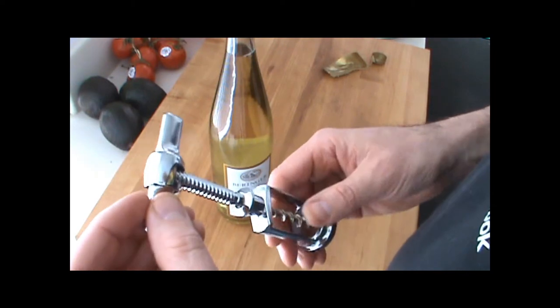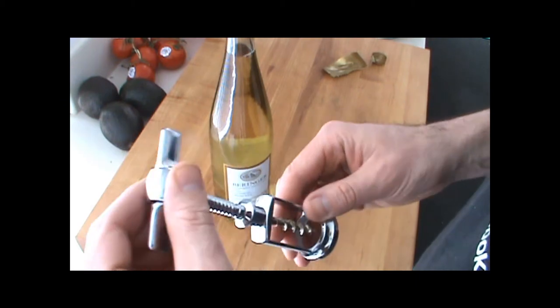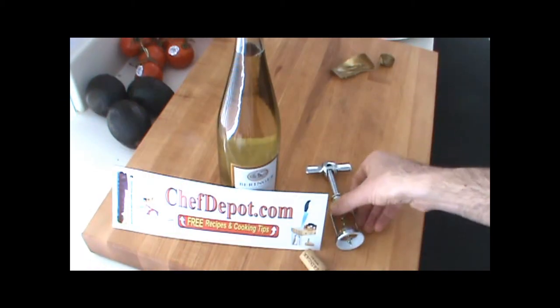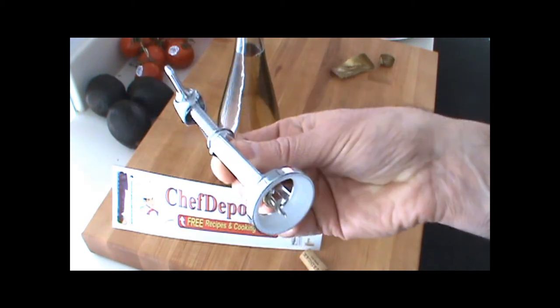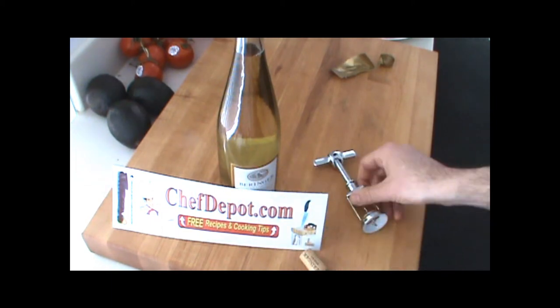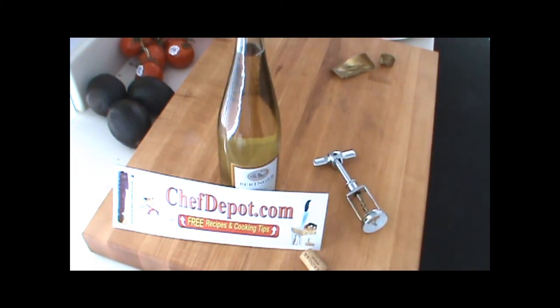It's a manual cork extractor corkscrew, pretty easy to use. You can pick one of these up on the website — automatic cork extractor wine opener. Be sure to visit chefdepot.com and tell them the chef sent you.